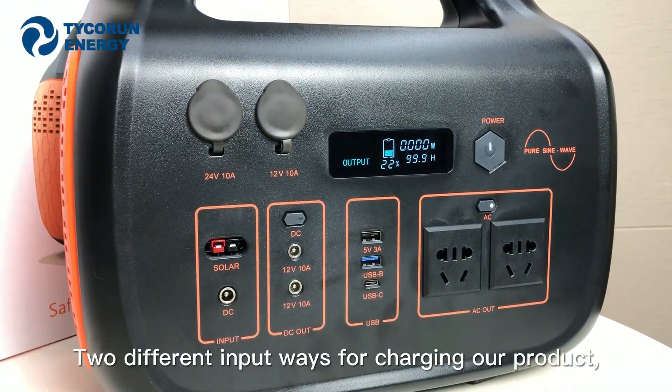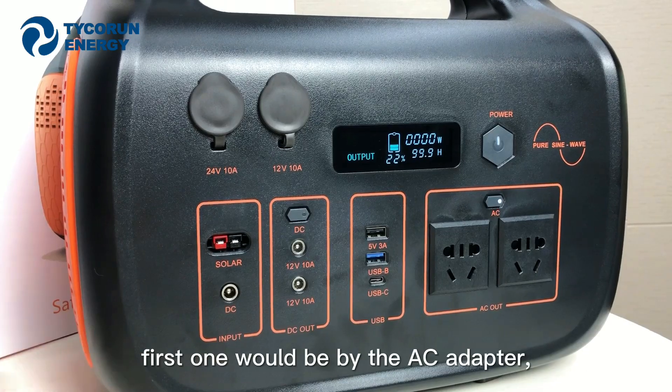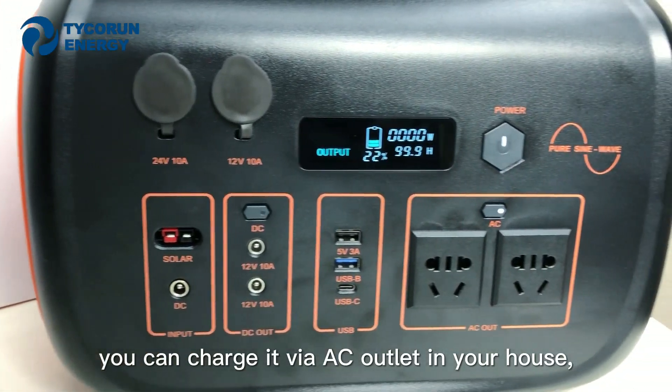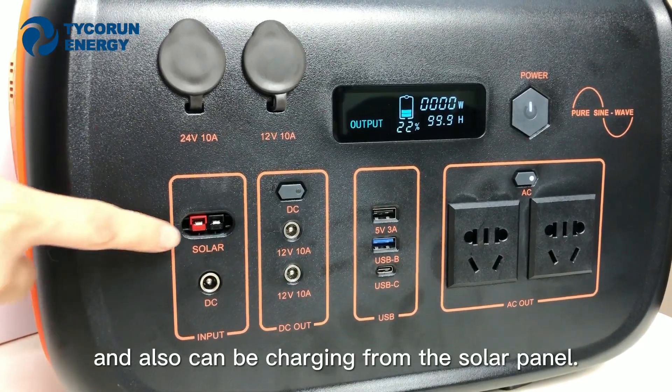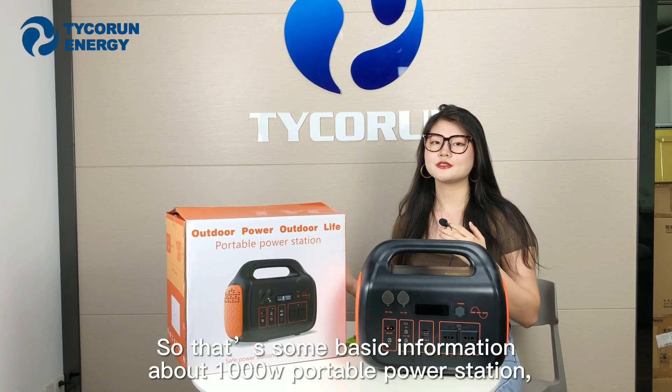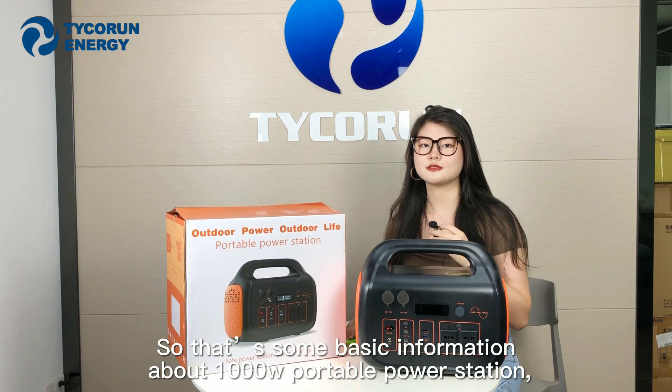There are two different input options for charging the product. The first is via the AC adapter — you can charge it through an AC outlet in your house. It can also be charged from a solar panel. That covers the basic information about the 1000W portable power station.